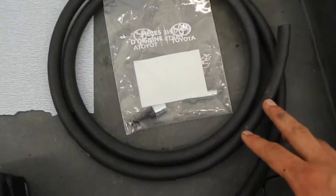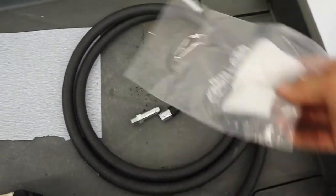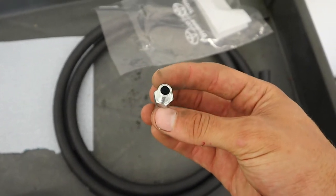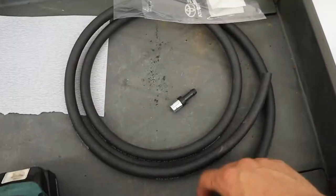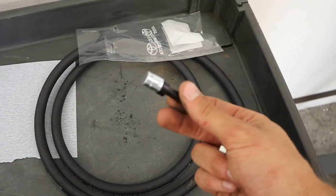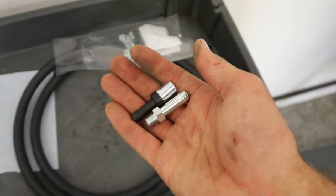These are the parts you need. I'll put the part numbers in the description. I picked these up from Toyota in my area. It's basically just this fitting that screws into the diff and has a barbed end you can connect to a hose. I've got about five or six feet of 3/8" hose, a new breather that goes on the end of the hose, and I just need a few zip ties and we should be good to go.